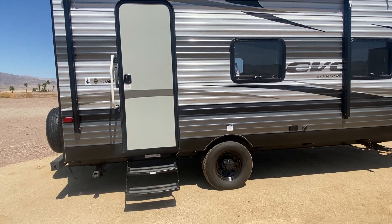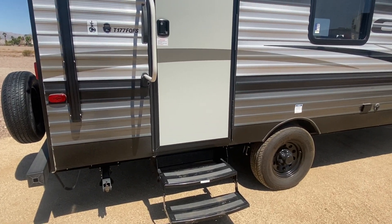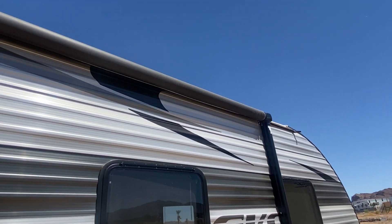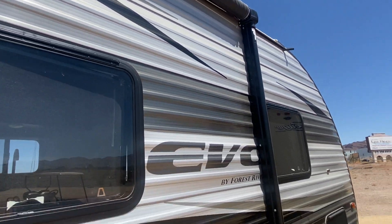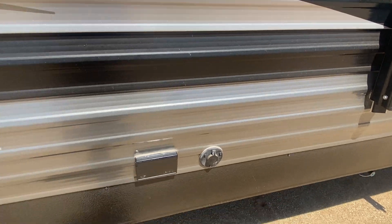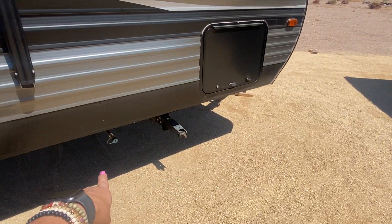On the outside I'm noticing a few things. It is a single axle, and it's gonna be manual jacks so you have to get your little drill out or hand pump those. This does look like it's a power awning though, so that's the upgrade. It's got an LED light fixture underneath, which is cool. We do have an outside cable hookup plug-in for lights outside.